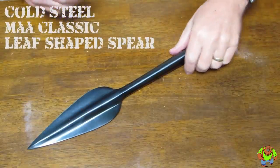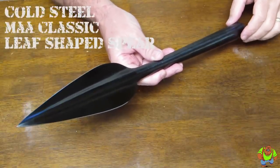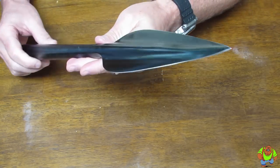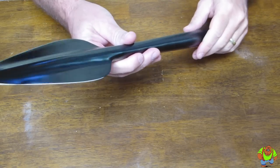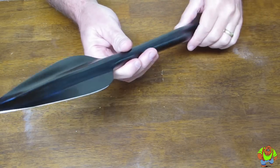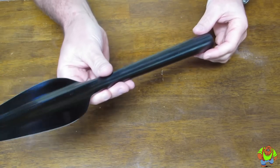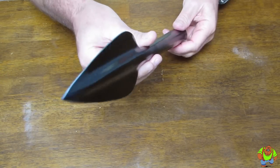Today on Oso Grande Knives TV, we're looking at the Cold Steel Classic Leaf-Shaped Spear, model 95 MSL. This is the true classic. The leaf-shaped spear was found throughout history and across the globe. It was used for hunting and warfare for hundreds of years by many nations — and with good reason. It really worked.